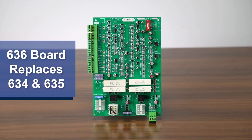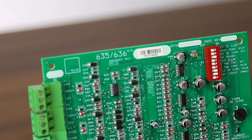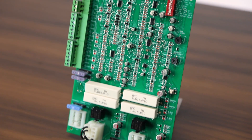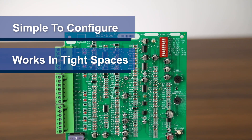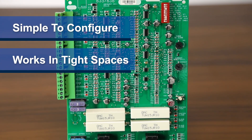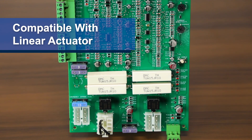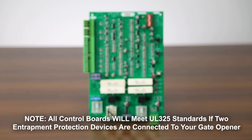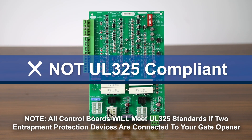The 636 control board has replaced the 634 and 635 models. It lets you set a delay between two gates and choose an auto-close option for easier, more customized use. It's very simple to configure and can be easily installed in tight places. This board is only compatible with the Linear actuator, meaning it will not work with the Titan or Vanguard arms. While the 636 board does have obstacle detection and force monitoring, it is not listed as UL325 compliant.